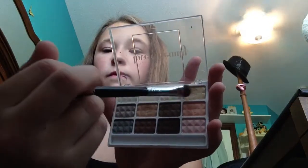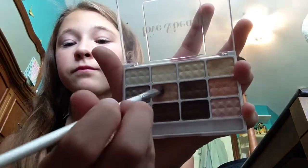I'm using a Forever 21 palette and I'm taking that light color and putting that on my lids. Then I'm taking this darker brown color and I'm just going to put that in my crease.